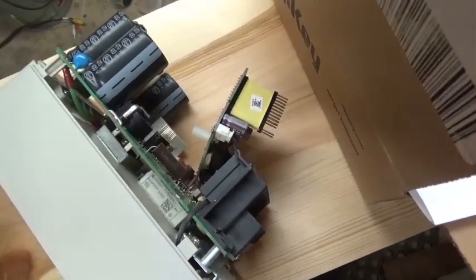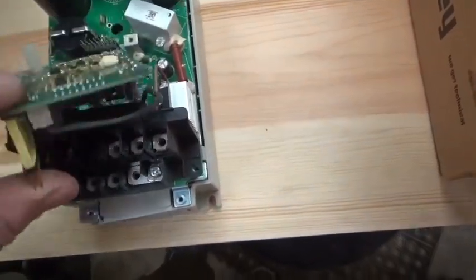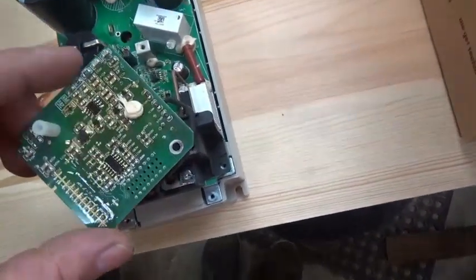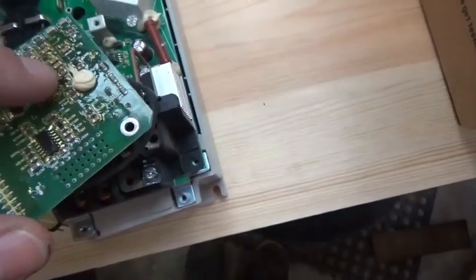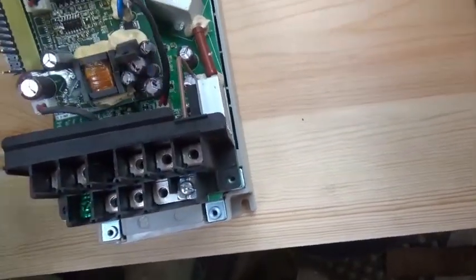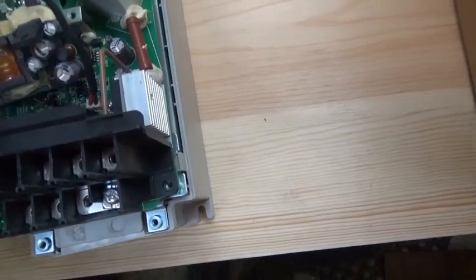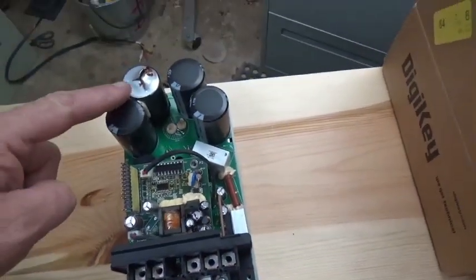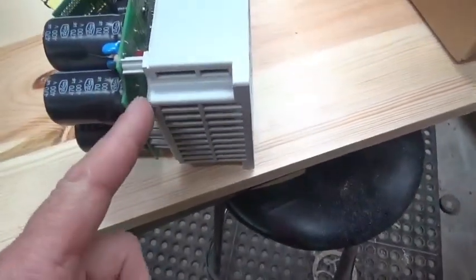I think unsoldering those components may create more issues than I already have, so I'm going to leave that be and hope there are no other issues. There is some discoloration but I think that's just a resin protecting the components, not heat damage. There are several small capacitors here and there — they all look good. I'm really hoping it's just that one capacitor, so I'm going to approach the repair from this angle.